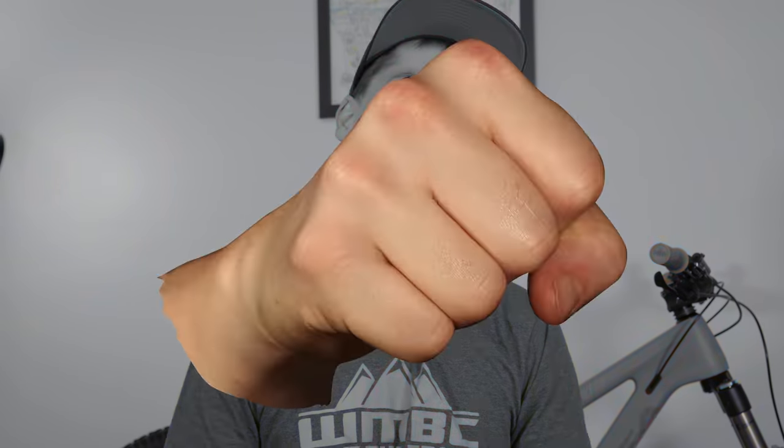Poppy, lightweight, nimble trail bike that punches well above its weight when things get rough. This is the Orbea Ockham ride report.